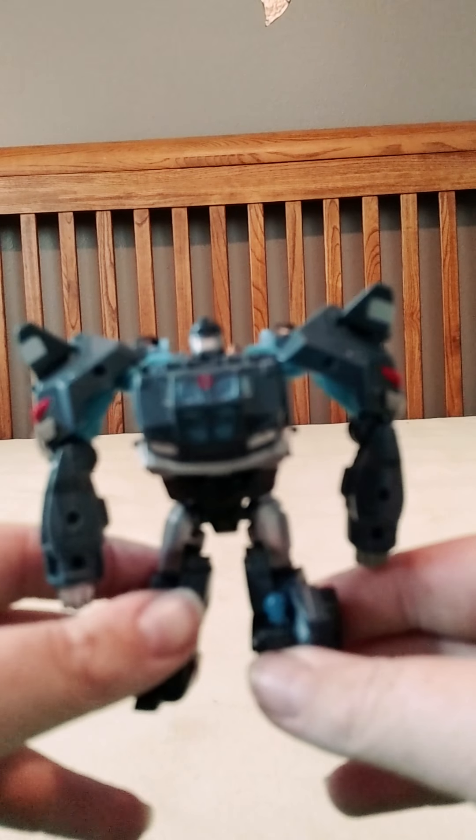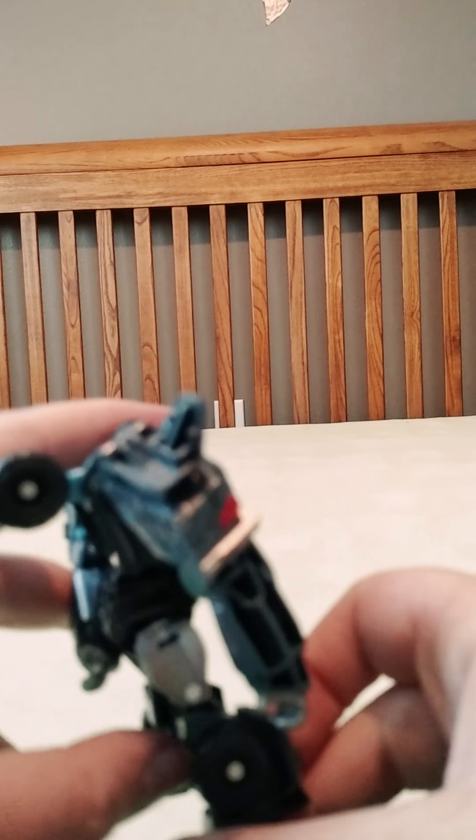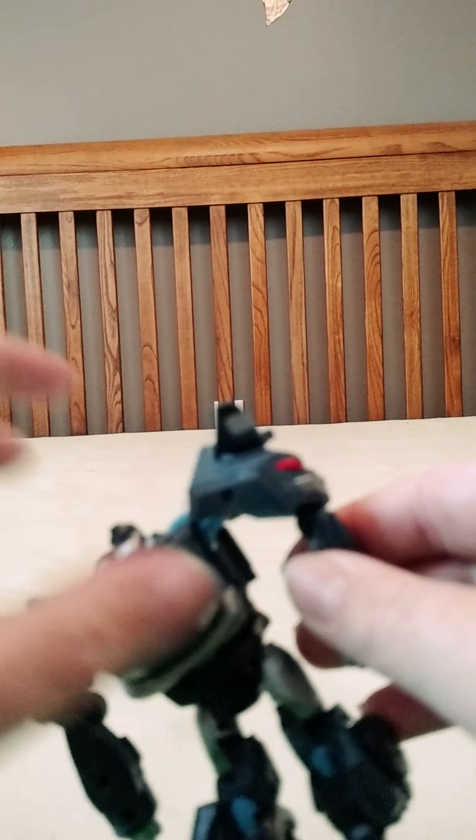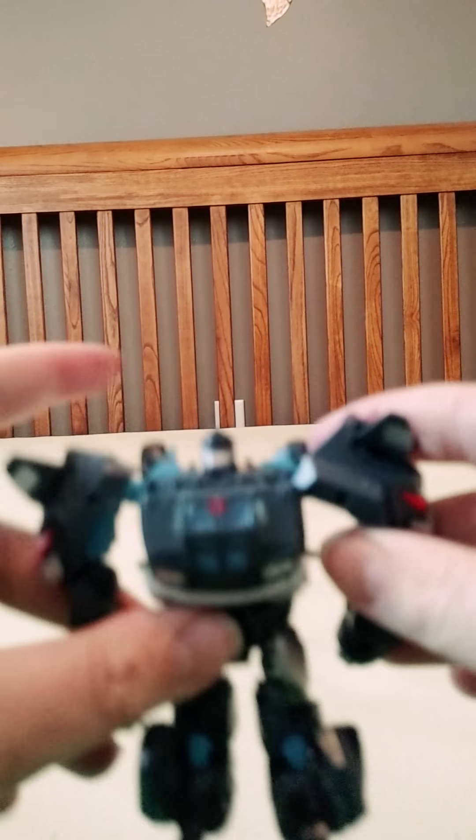Side. Back. Side. The articulation in this is side-to-side — the back of this can turn. Ball joint right here can go 360 and up and down. Same here: up, down, side-to-side, and all around 360. Knee joint on the legs. Ball joint on the thighs or hips, whatever you want to call them. That's pretty much it for the articulation.